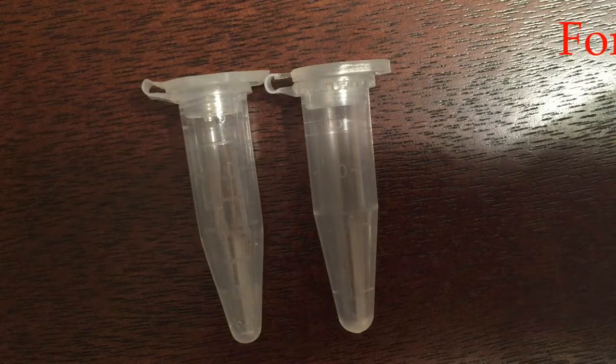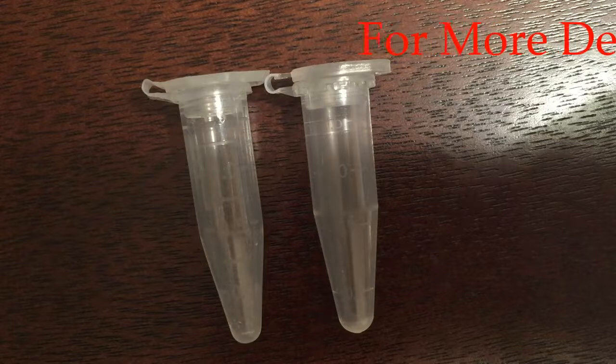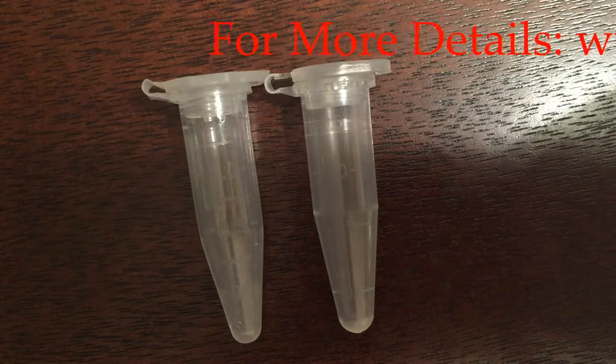I've recently received a few questions from customers pertaining to our microcentrifuge tubes. Specifically, people were wondering what differences, if any, exist between our 1.5 milliliter and 1.7 milliliter microcentrifuge tubes. In this video, I hope to address that question and provide a little bit of clarity on the issue.